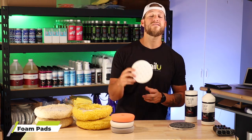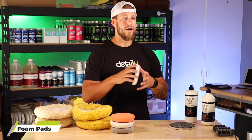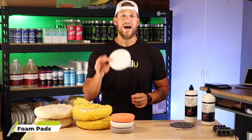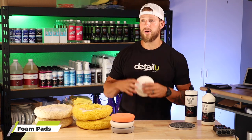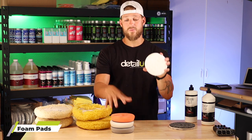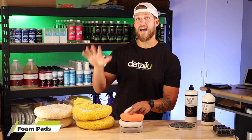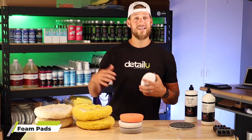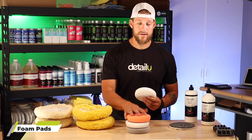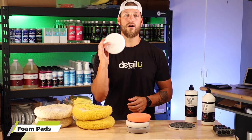Next, you have your CCS pads. These are the pads you're going to be using on a dual action — maybe the Harbor Freight Bauer one or the Max Shine M8S V2, which we absolutely love here. You can also use these pads for sealing your boat — if you're trying to wax your boat or apply a sealant or an SiO2 polish, you're going to want to use this as well. It's a really versatile pad and a great polishing pad to remove holograms after the yellow wool step with your dual action.